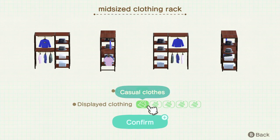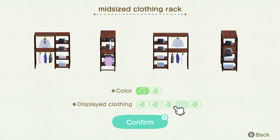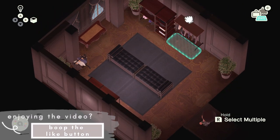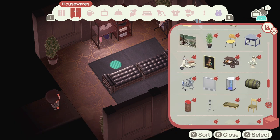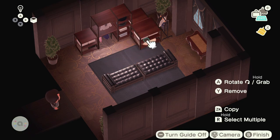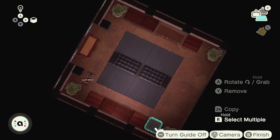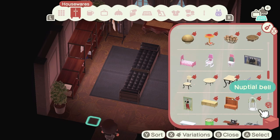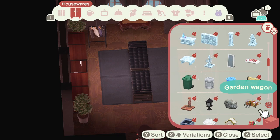The clothing racks were so limited in variations, so I wanted to work around those. I figured I would build a room with a lot of furniture using black, brown, and gold variations. I feel like those three colors together form a really elegant color palette, so it worked in my favor in the end.